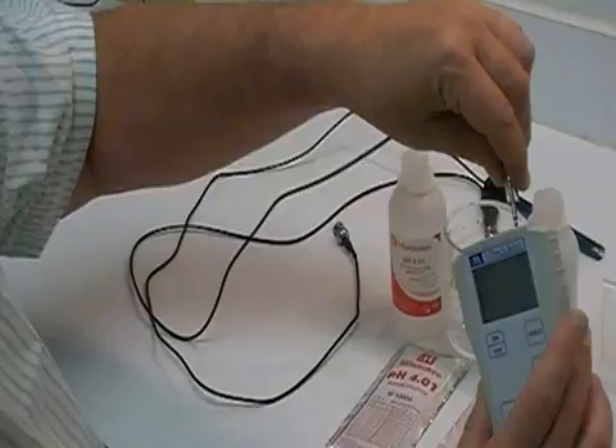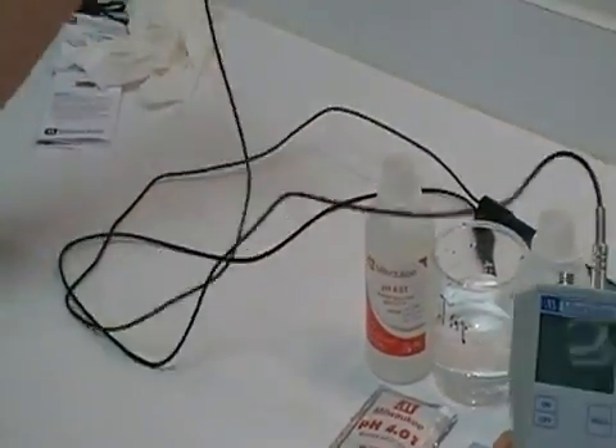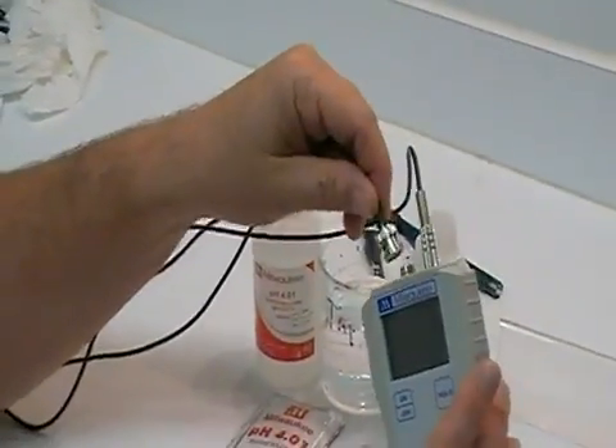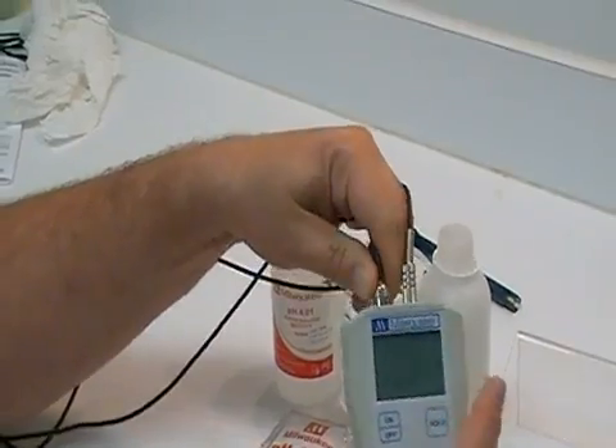You also have a temperature probe, which you need to have always hooked up anytime that you're using your unit. And you also have a BNC connector pH probe, which turns, locks, and twists.